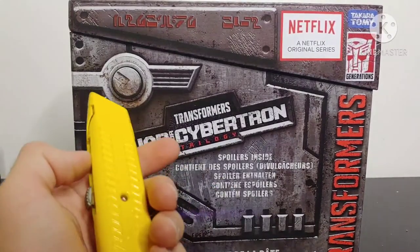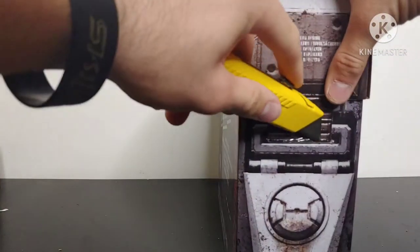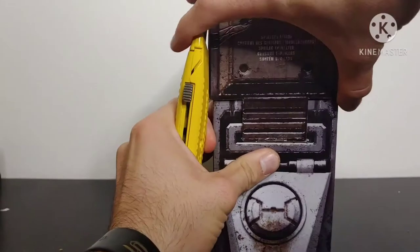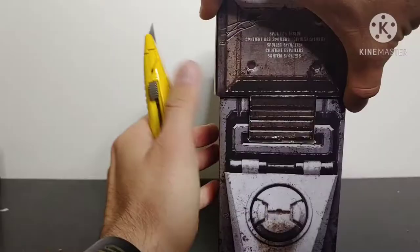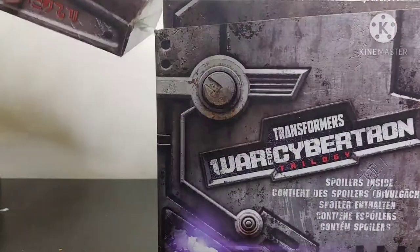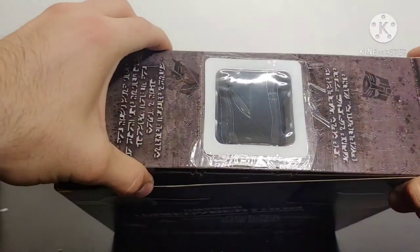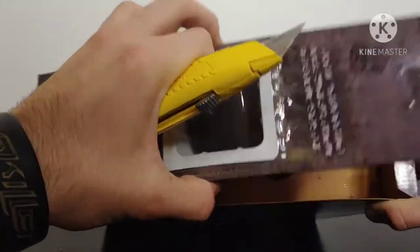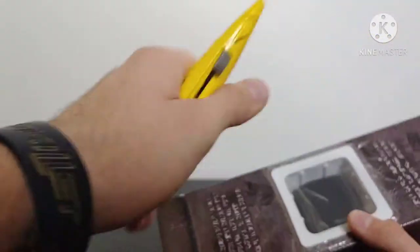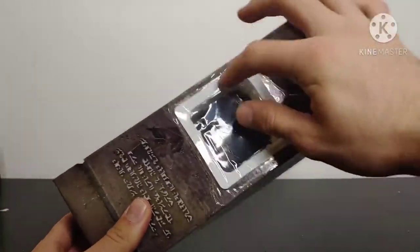Without further ado, let's go ahead and get into the spoiler pack itself. Getting my trusty box cutter back out, we're going to get this bit of tape here. Safety warning: be careful with knives — they're sharp, they can poke you, they can stick you, they can hurt you. There we go, remove that — this is just held on by some tape. We can now set that off to the side, and then this section right here actually does have a surprise for us within it. Let's break this seal here and see what's inside.